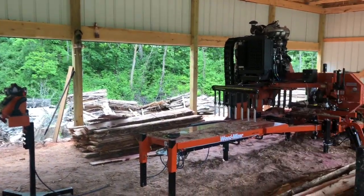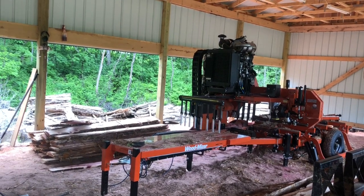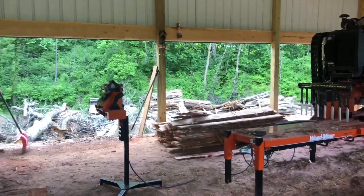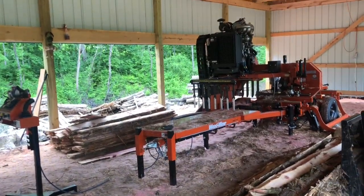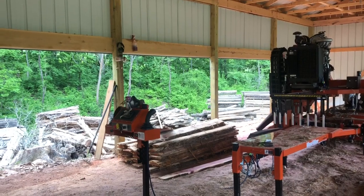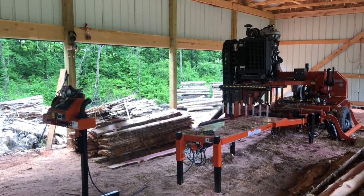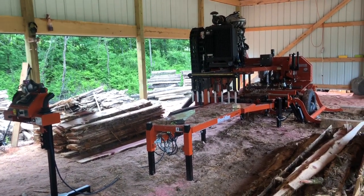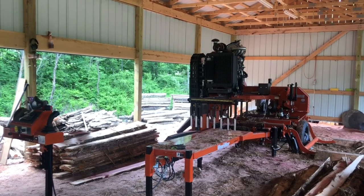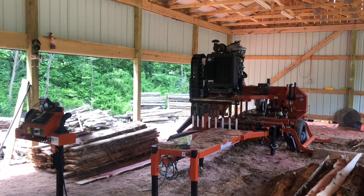Lots more videos to come on this sawmill. So far I have absolutely no complaints — it is absolutely awesome. It does way more than what I imagined it would do, and I'm sure there's a lot more I'll learn as time goes on. I think I have about five hours on it. When I went to pick it up it had 0.5 hours, so with the training and about an hour of actually running it up there, I've probably cut with it three hours or so. I've learned so much already — there are so many things going on.